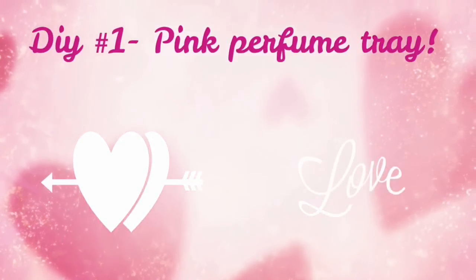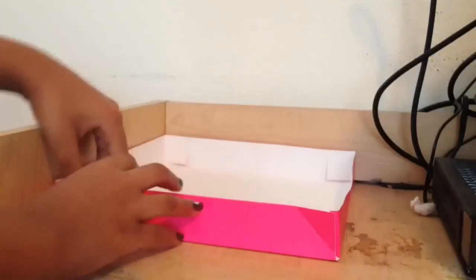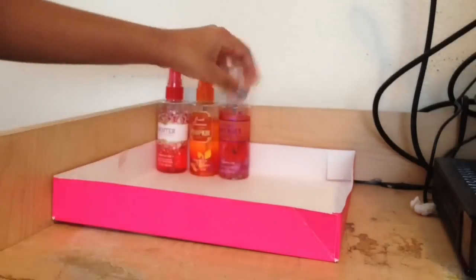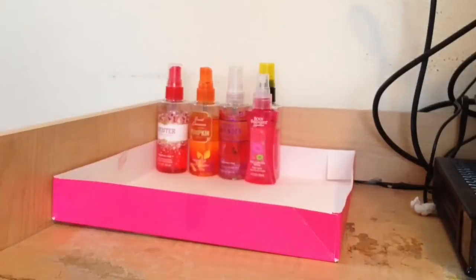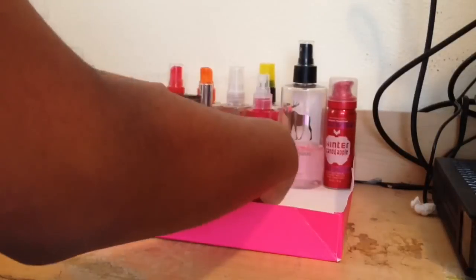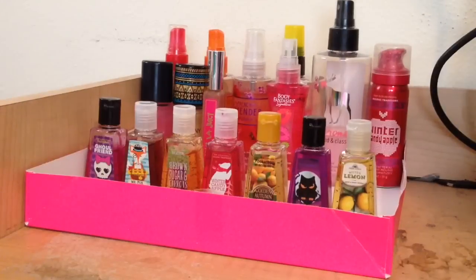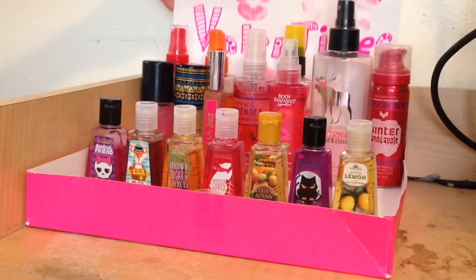Let's get into the DIY. For this first one, you're going to need a Victoria's Secret pink box — you just need the top of it. If you don't have one, feel free to go to your local craft store and buy a pink box. I'm setting it on my dresser and adding my favorite little body mists and perfumes, then adding one of my DIY little posters behind it just to add a little pizzazz.